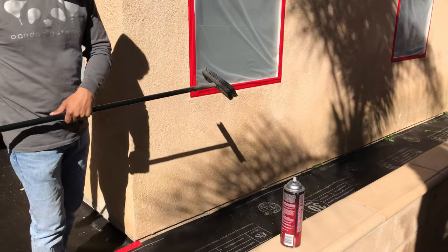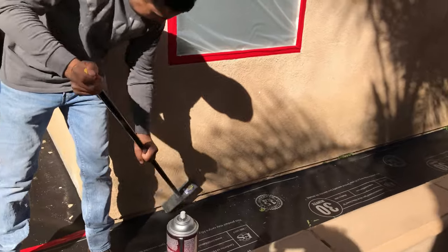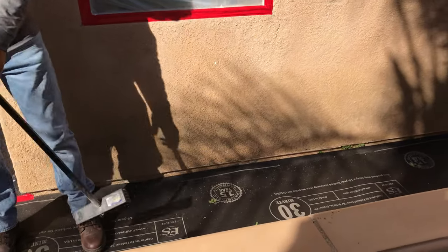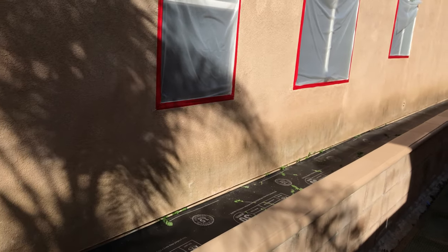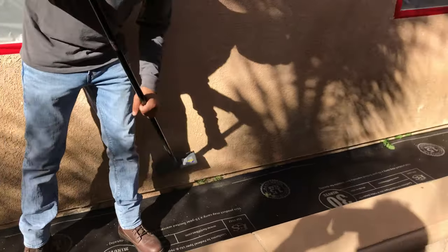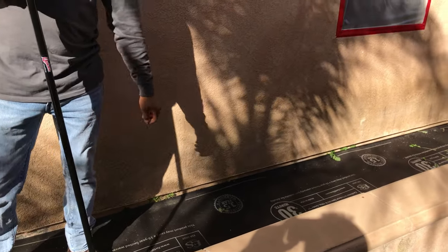Step number two: you want to get a little brush like this and scrub the bottom of your stucco. You don't want any dirt on there, because the fog coat won't adhere to the wall. So you go around, scrub all the bottom, make sure there's no dirt on there, make sure it's a clean surface, and then you're going to be ready for some fog coat.